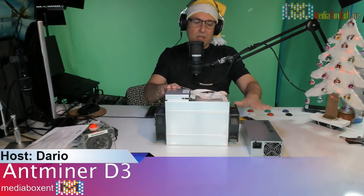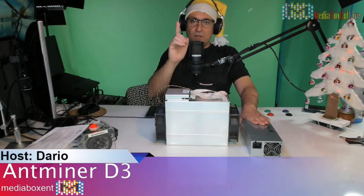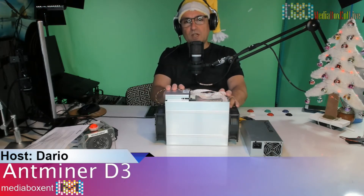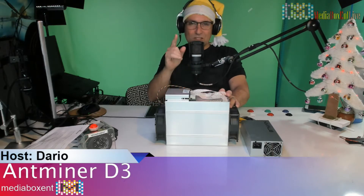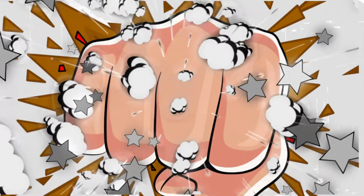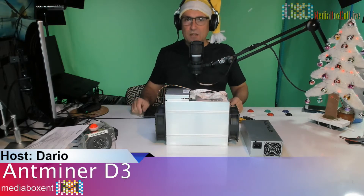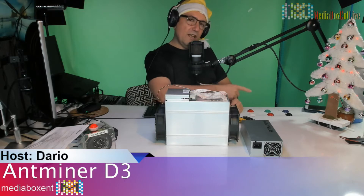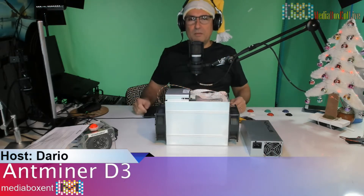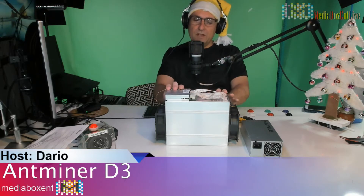I just got the D3, opened the box — we got the power supply, the famous D3, to mine Dash. In this video we're going to go over a few things on the D3 and also do the full setup and run it right now. Hey, how's everyone doing — this is Dario from Media Box CNT. If this is your first time on the channel, press the subscribe button and become part of the Media Box universe, where we make technology simple and easy. Today I just finished opening the D3.